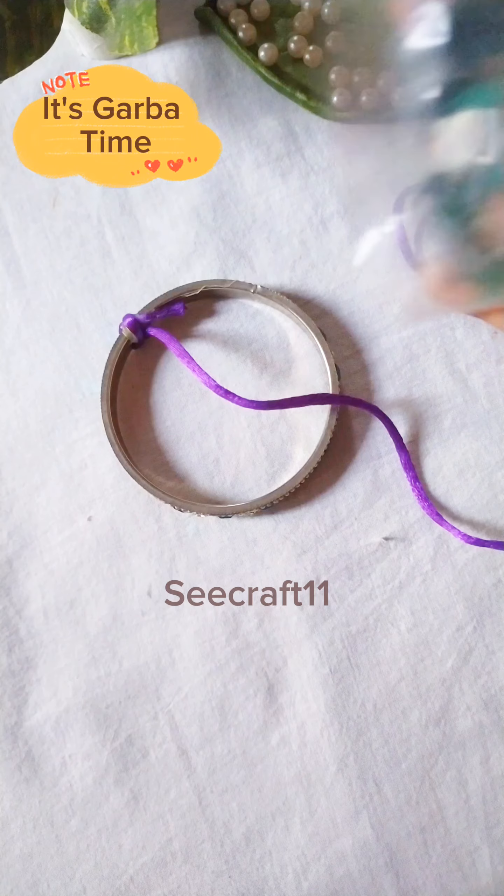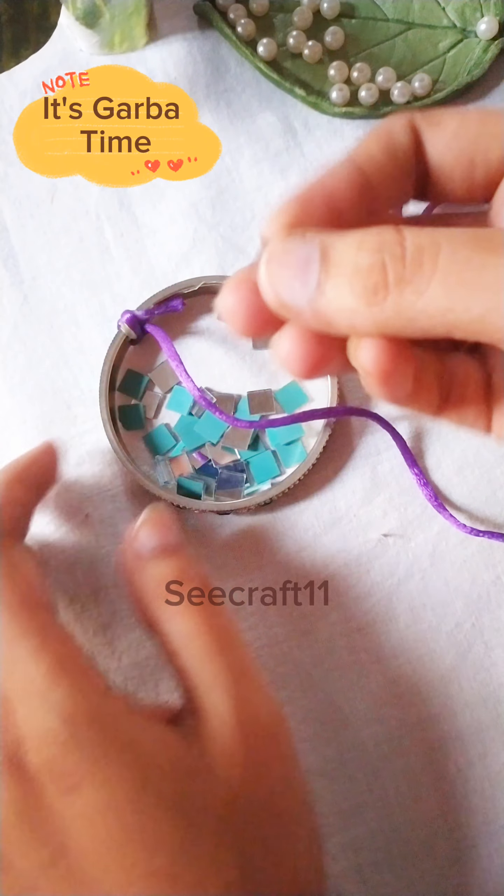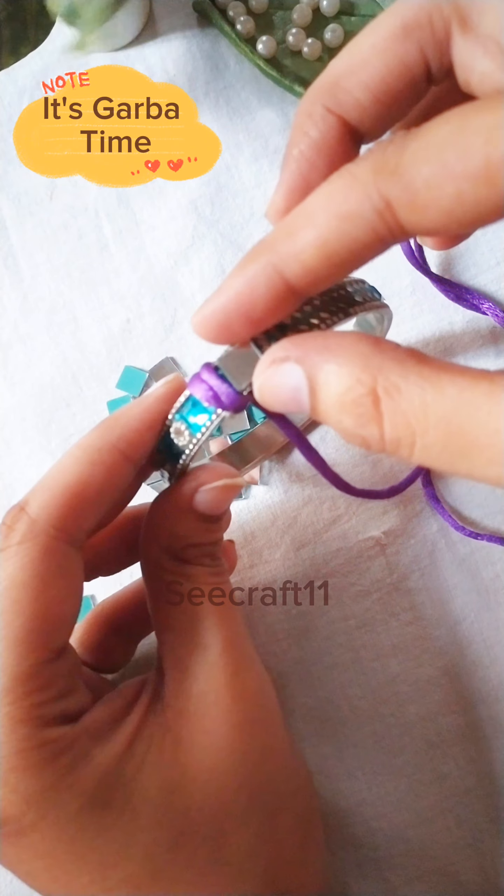Now put the mirrors on it. I have used square mirrors which cover the entire bangle.